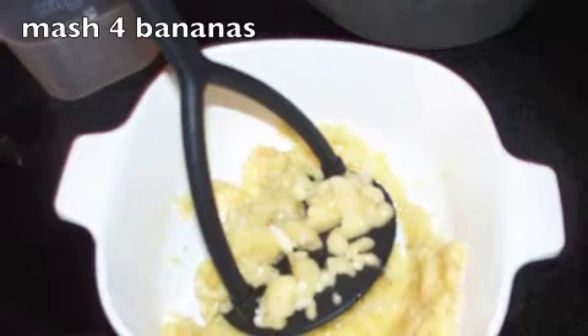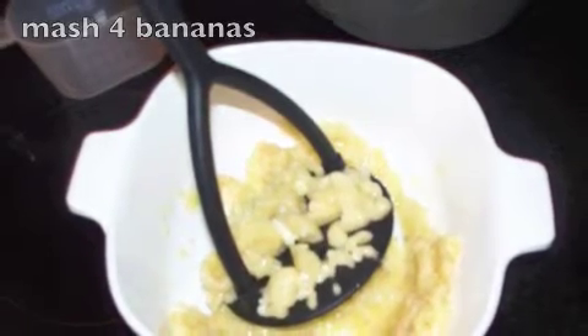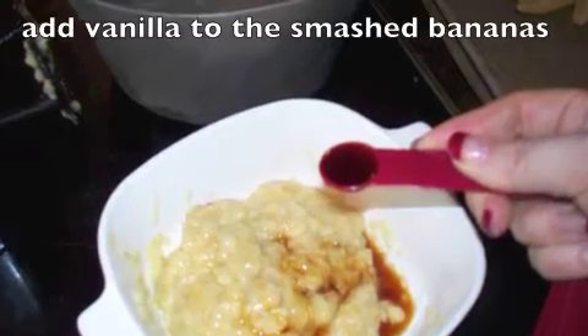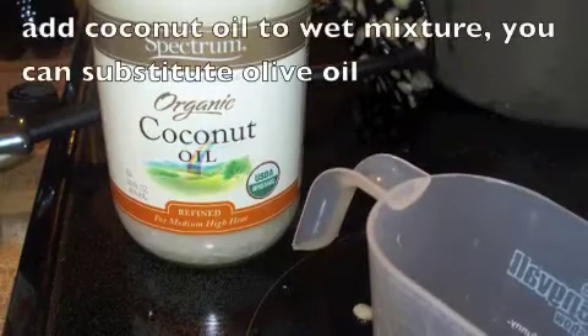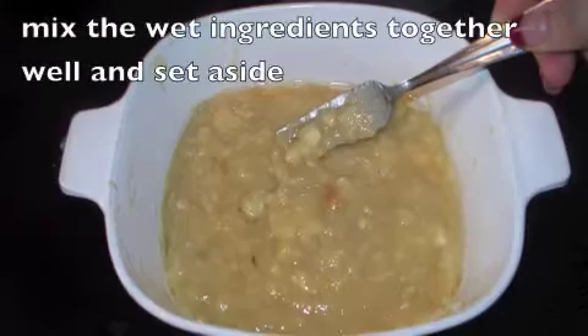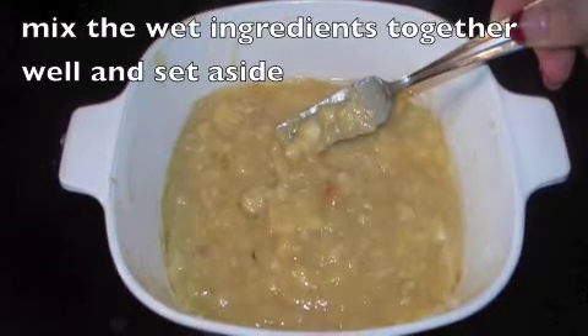Mash your bananas after you peel them, of course. Add your vanilla. Then you want to add your coconut oil after you melt it just a little bit. Mix that together and set it aside.